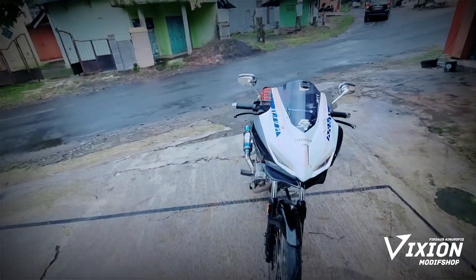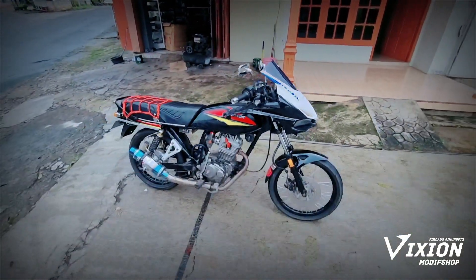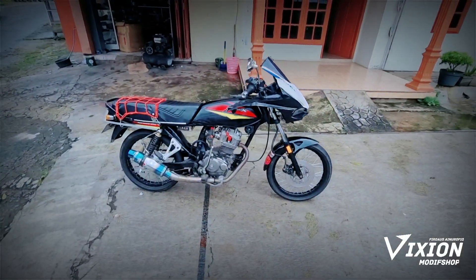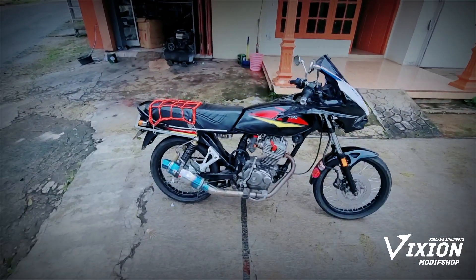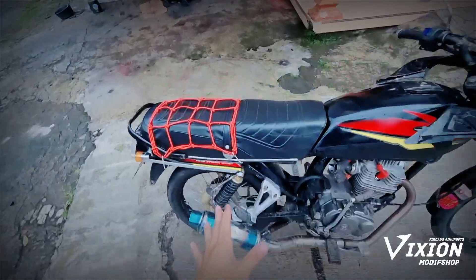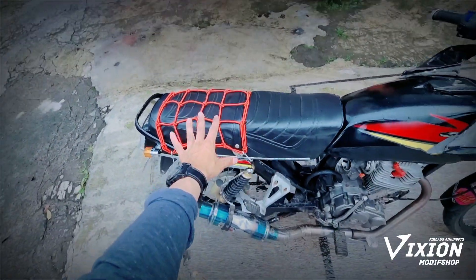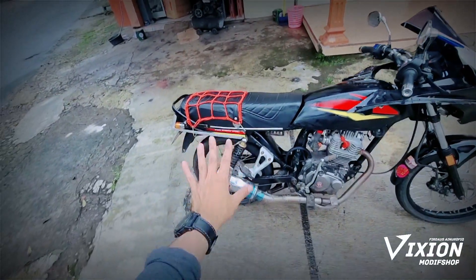Ini buat nipu cewek-cewek ya, motor-nya. Tampak depan sangat keren, tampak belakang, tampak samping. Ini kenapa masih pakai ini, nggak pakai body fairing sampai belakang sekalian? Punyanya CBR250RR, kenapa?